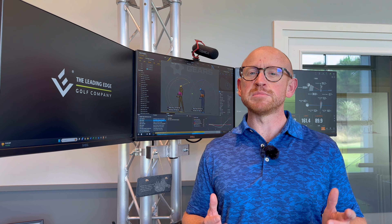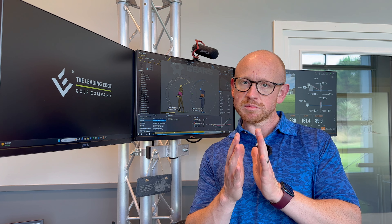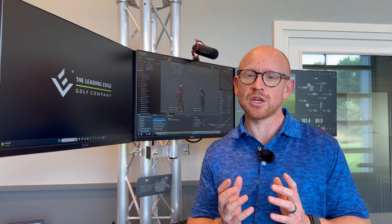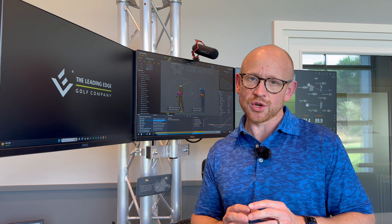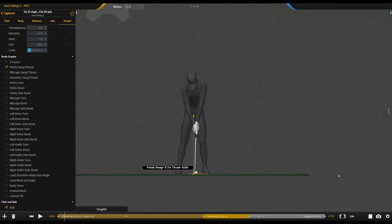We're back — been a while but going to start off with a bit of a bang. What I've got for you today is a recent session on our GEARS 3D system here at Archerfield combined with Trackman, that's really going to illustrate how important it is to understand that body-swing connection. What I mean by that is how this individual's body influences technique — something that can often be hidden if you're not looking for it.